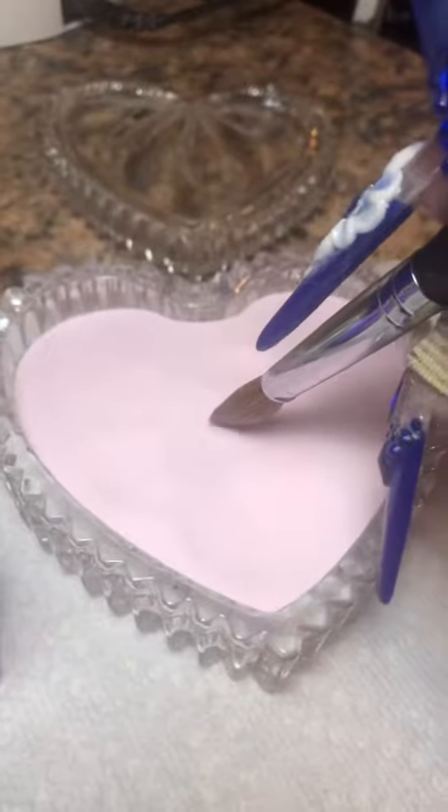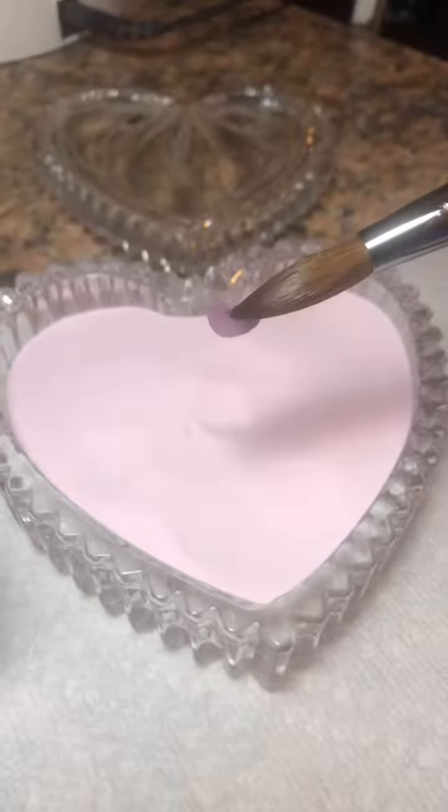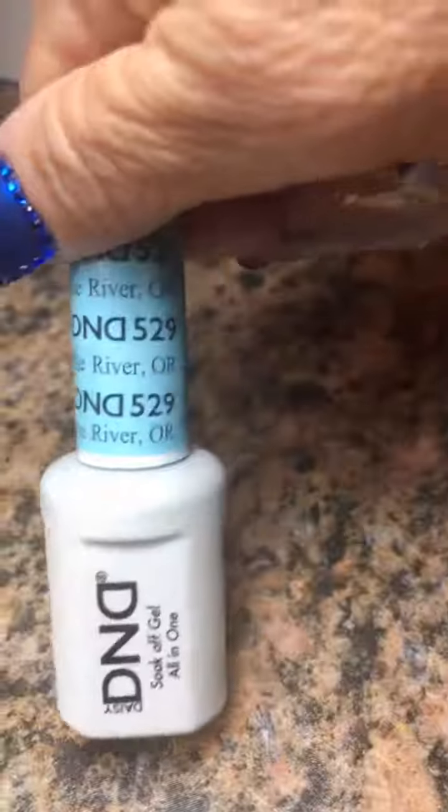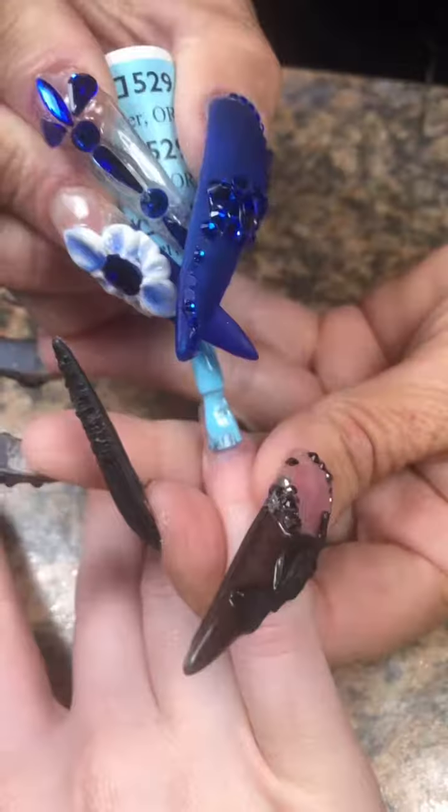This is the stuff that is in my kit — this liquid and powder. You have to try it, it is a game changer in the nail world if you have never used it. This is a new color.